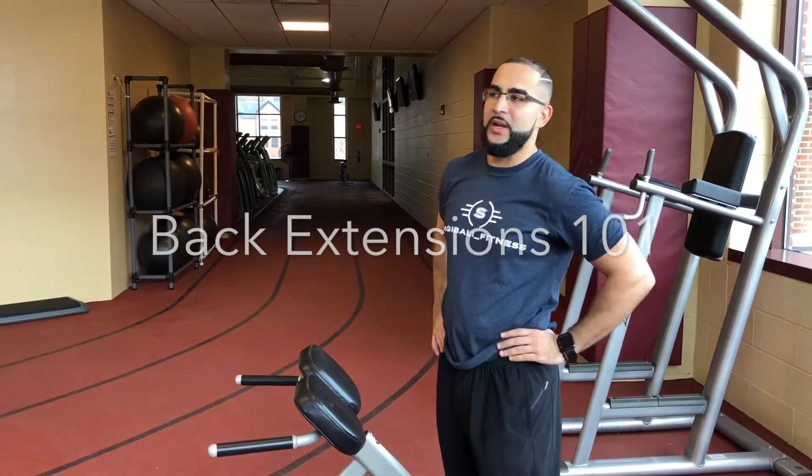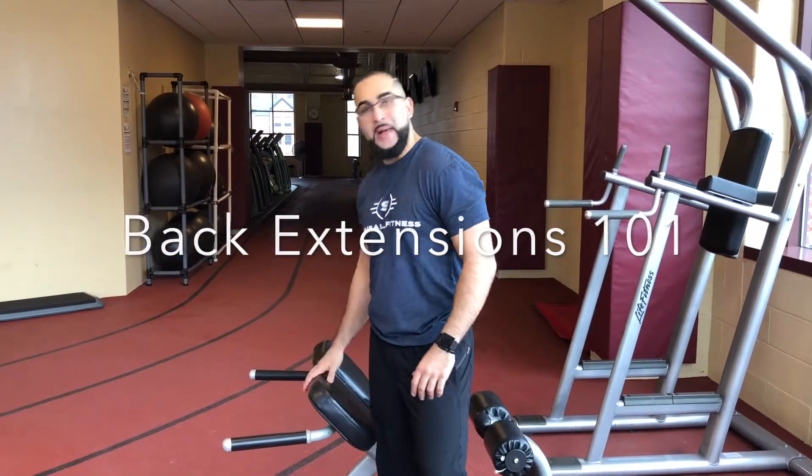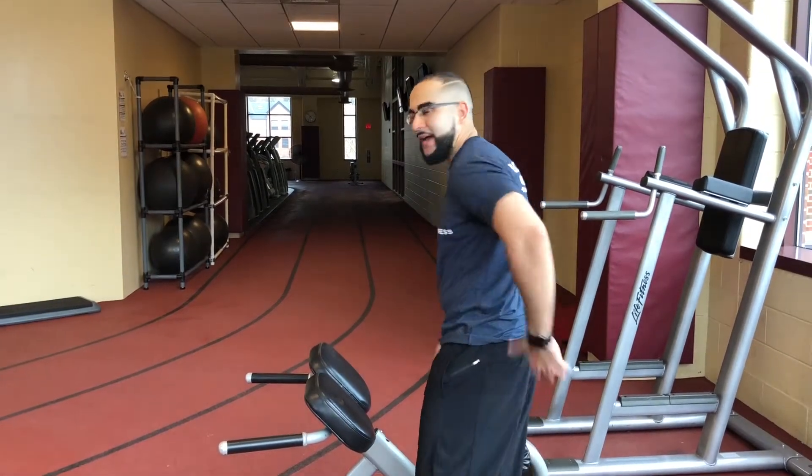Hey guys, Coach Sakee here. Today we're going to work on an exercise that we see a lot at the gym — many people do it — back extensions, or hyper extensions. Ideally, you're supposed to work your lower back and your glutes.